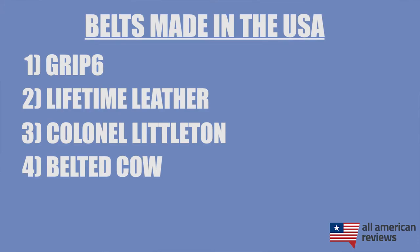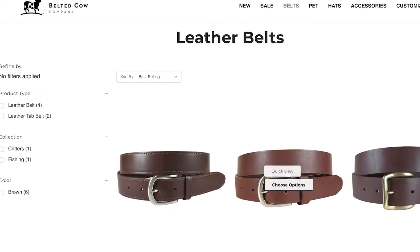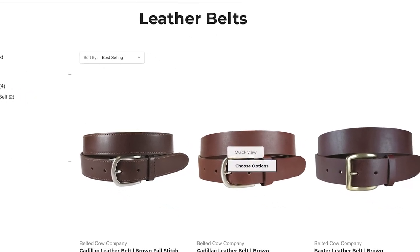Next is Belted Cow. Belted Cow is a belt manufacturer based in Maine, best known for their ribbon and needlepoint belts. They got started in 2004, sourcing their leather from the Midwest, tanning it right there in Maine, and sourcing cotton from textile mills in nearby Rhode Island. They have a lot of unique style options in the ribbon and needlepoint variety, as well as other types of belts — so if that's your style, check out Belted Cow.